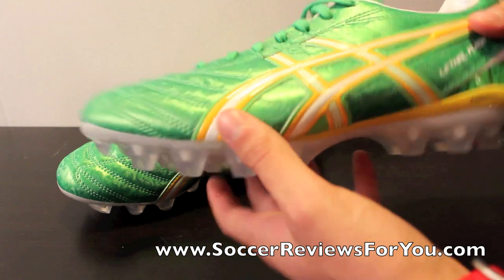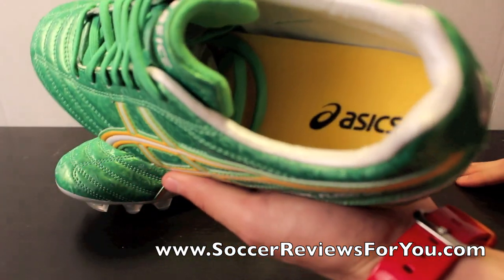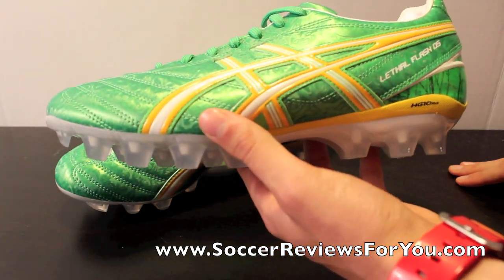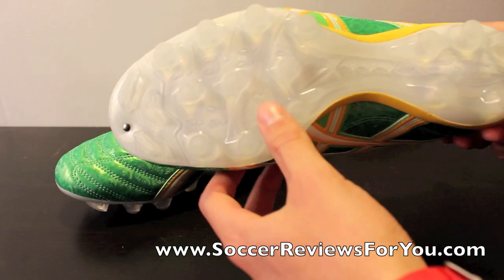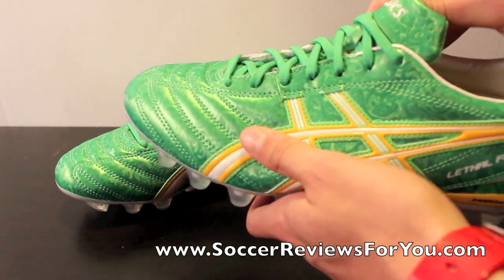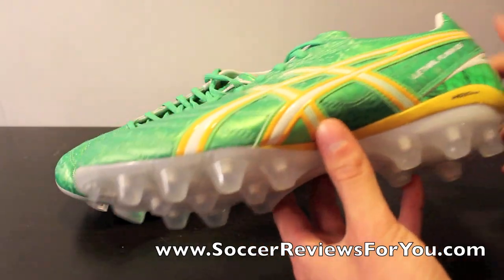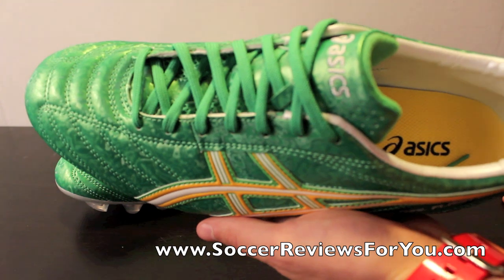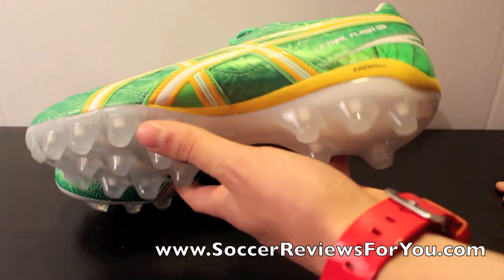The synthetic leather upper is really fantastic, and the fit is really good as well — especially for a shoe that's under $100. It comes in a couple of different colors. The central lacing system uses a synthetic and mesh tongue. The shape on this shoe is really good; I complain about the shape when it comes to synthetics a lot, but having tried this on, the shape is really good. It fits just like a leather shoe would and feels like a leather shoe when it's on your foot, which is definitely nice to see.